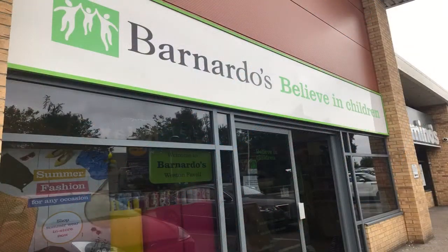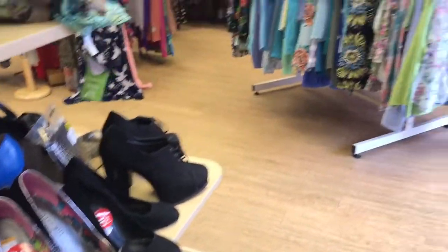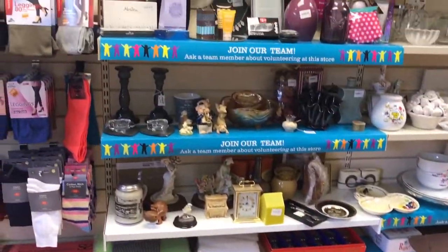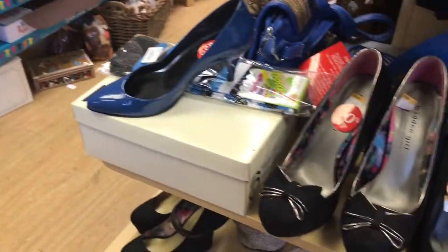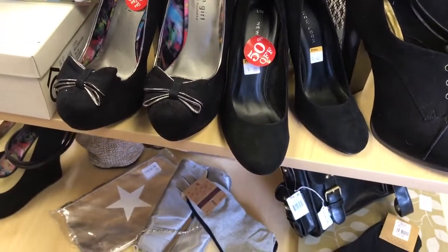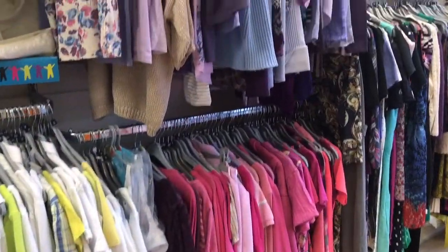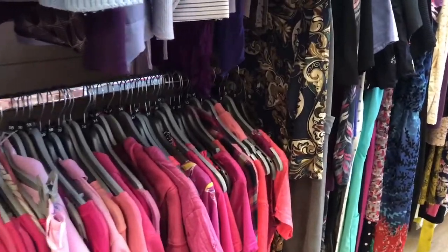A couple of doors down is their main shop. This is where all the nicer and better stuff goes once it's been sorted at the donation centre. I don't mind looking through the bins and boxes — I think it's like a mini treasure hunt — but this is where it's all set out, usually arranged by colour, whether it's ladies' wear, men's, or children's.